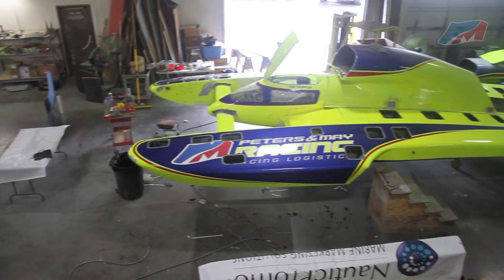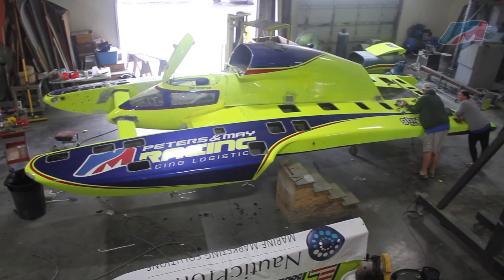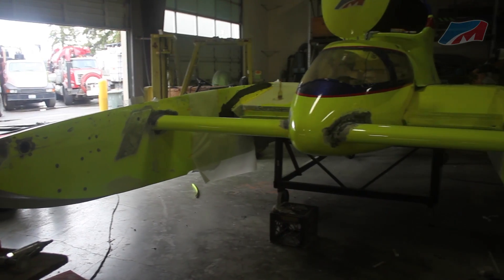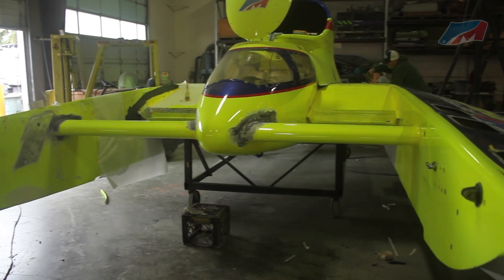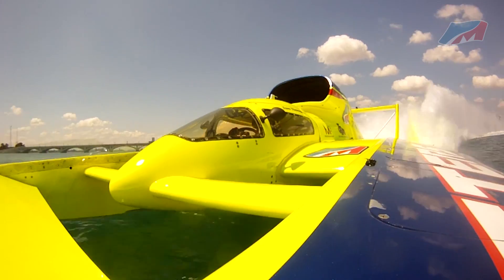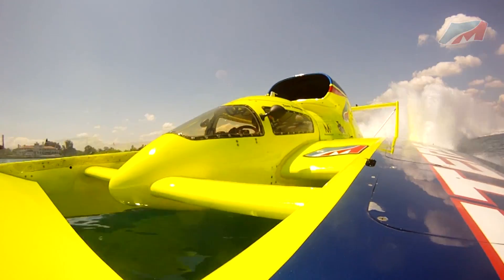What does it take for an unlimited hydroplane to go 200 miles per hour during a race? Lots of work during the offseason. That is exactly what is happening at the Unlimited Racing Group shop near Seattle, Washington, home of the U11 Peters in May. In this episode, we learn how the boat works.